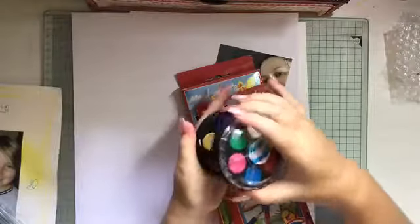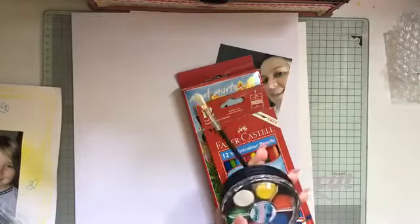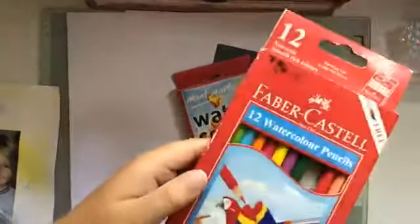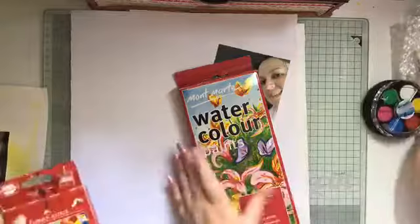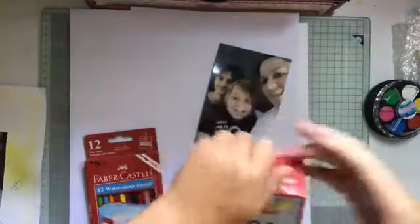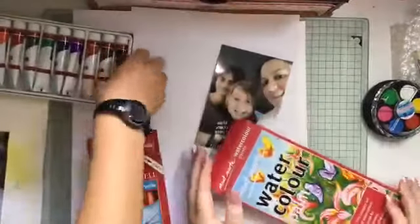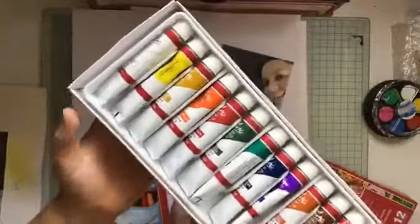For people at home in Yeppoon who may not have access to Uniquely Creative watercolor brushes, I picked these up not long ago here — they're Montmartre watercolors, pretty sure from Dollars and Cents down the main street. You would use these with either a watercolor brush or just a normal brush dipped in water. The next option is Montmartre watercolor paints — we actually got those from the news agent. Just squirt out a tiny little bit and have your bottle of water ready.